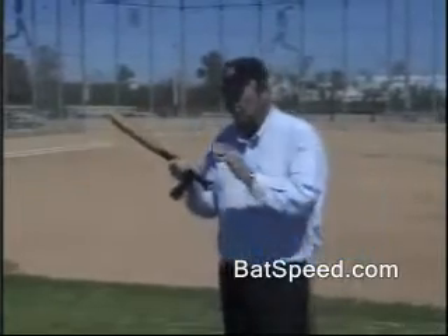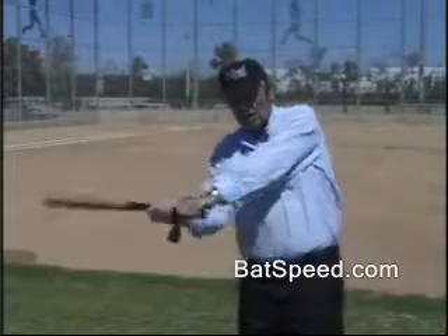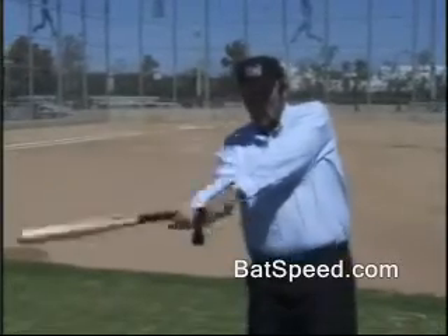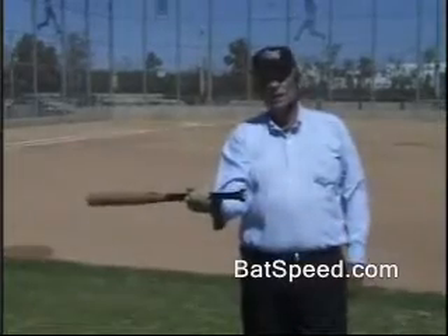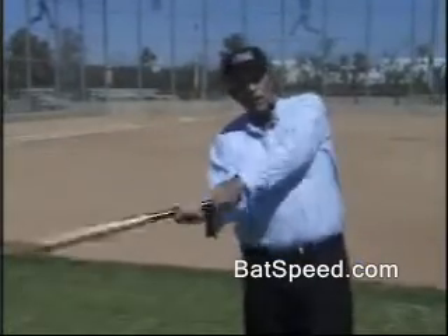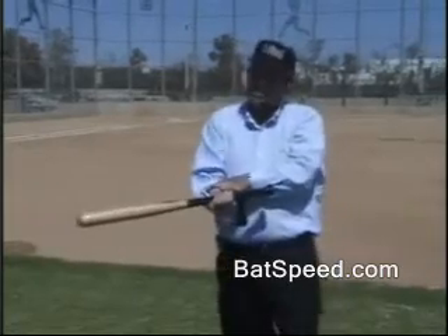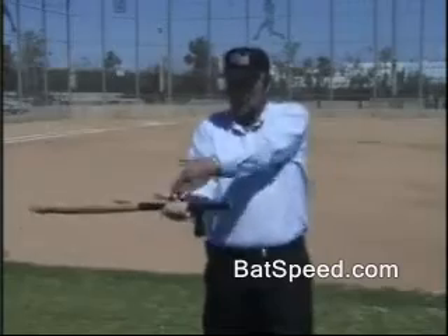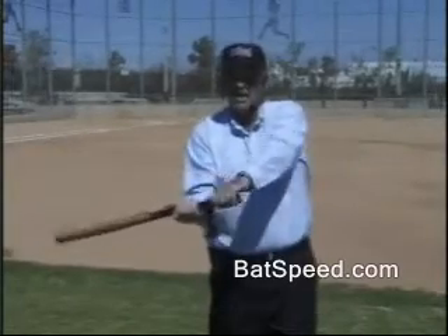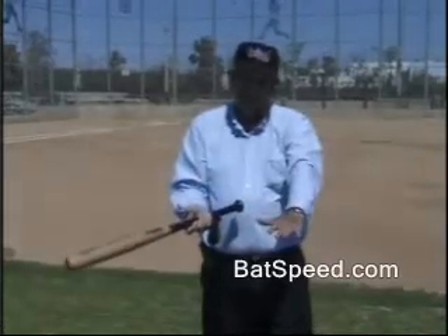That can be done in a baseball swing. We could hold this hand still and push on that hand — notice there's no forward movement — that is a straight torquing action. Or I could hold this hand still and actually pull over here. Once again, those are opposing directions. Even though this hand doesn't move, that doesn't mean it isn't applying force. I can feel that force pulling back against this hand as I pull with the other hand. So even though it's still, it's applying an opposing force.